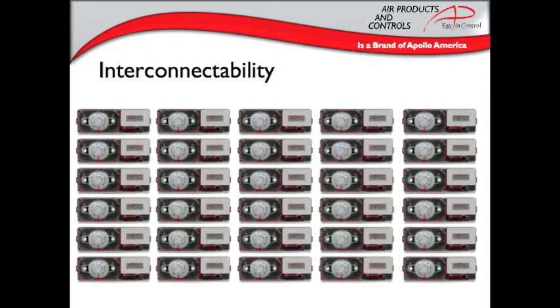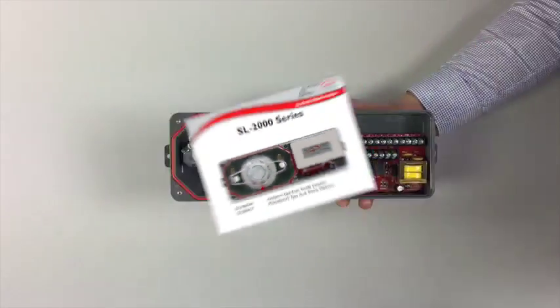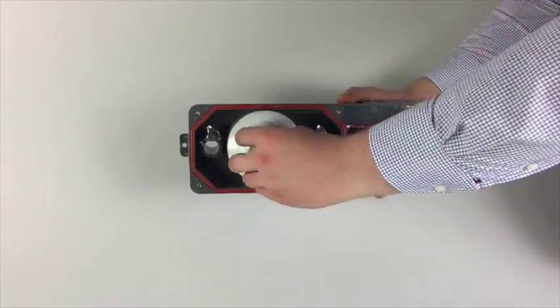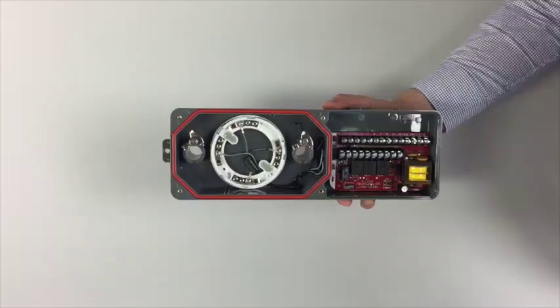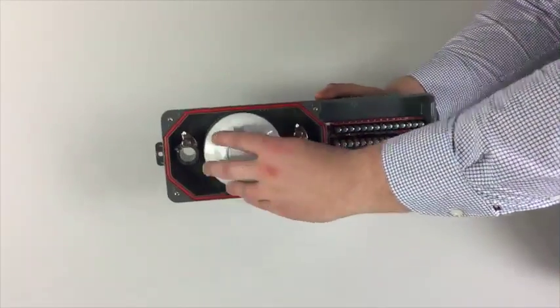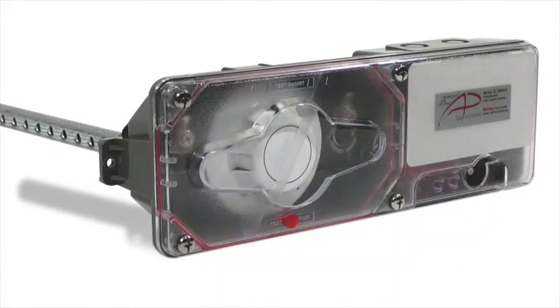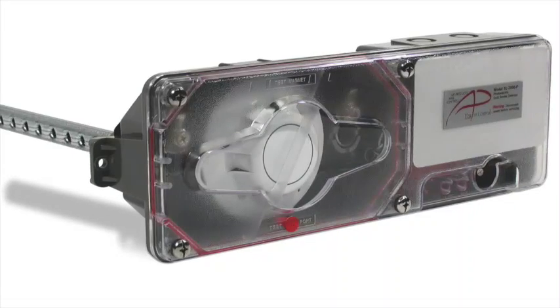These units can be interconnected with up to 29 other Air Products and Controls units for common shutdown, so all the building can be wired together. The SL2000 is offered with either ionization or photoelectric heads. The heads are interchangeable, so if you need to switch from one sensing method to the other, you simply unscrew the one head and replace it with the other. Both models are listed for low flow between 100 to 4,000 feet per minute and high temperature applications up to 158 degrees Fahrenheit.